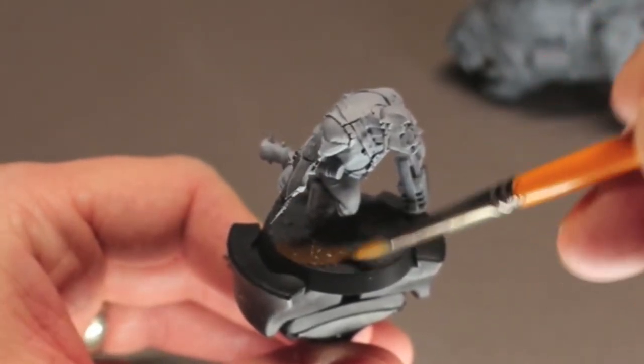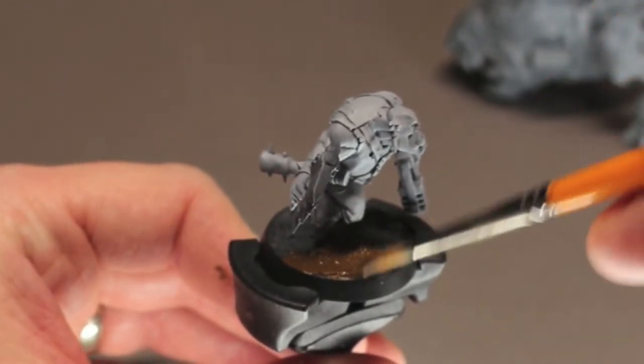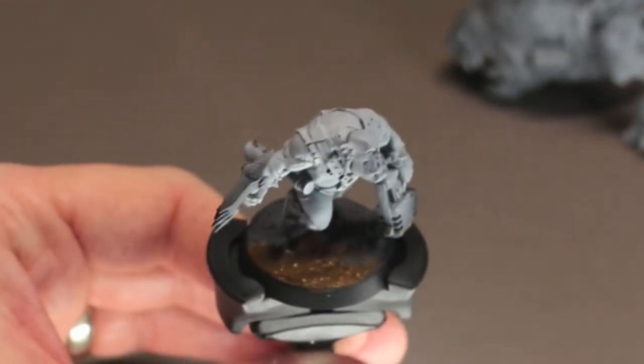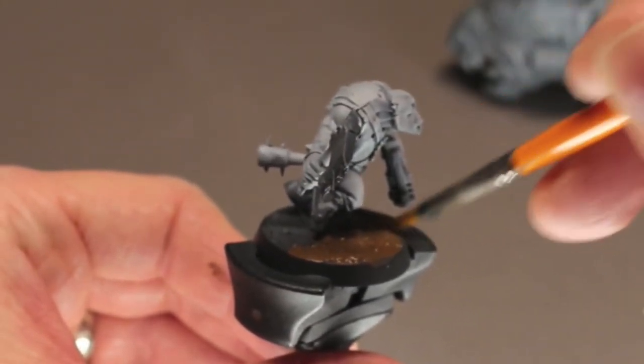First of all, I jump right into painting the base. I'm just dropping down a medium brown here and this will be the main color of the base. I'll apply some washes and highlights later, but I want to get this down before I apply any other colors to the model itself.